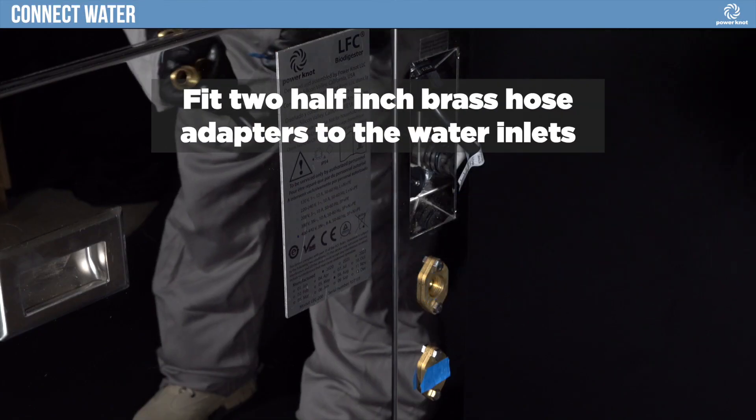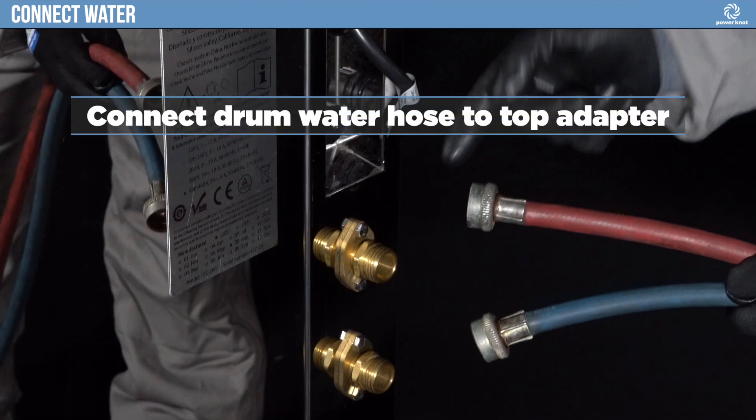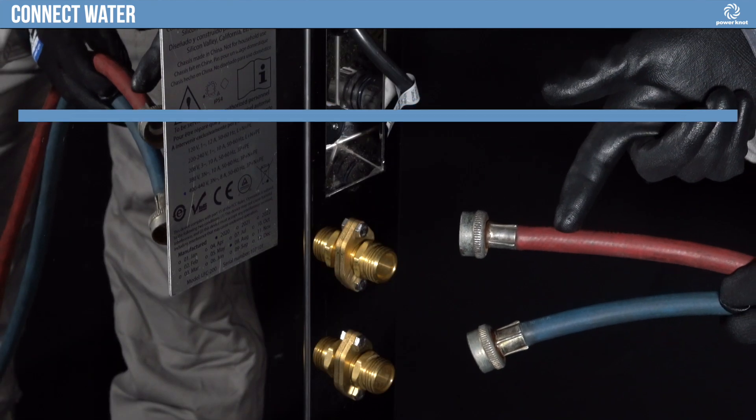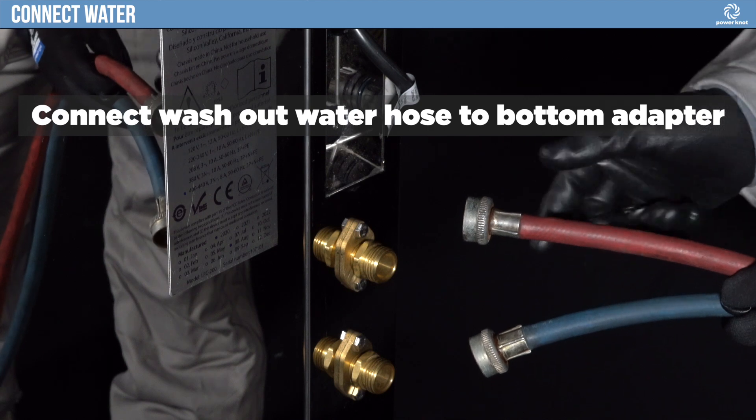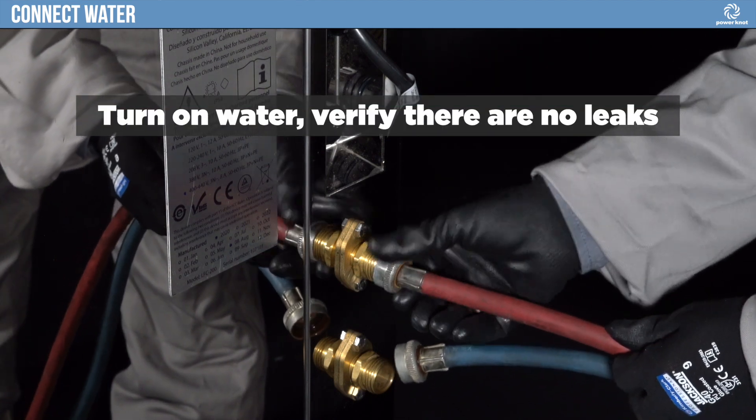Fit two half-inch brass hose adapters to the water inlets. Connect the drum water hose to the top adapter. Connect the washout water hose to the bottom adapter. Turn on the water and verify there are no leaks.